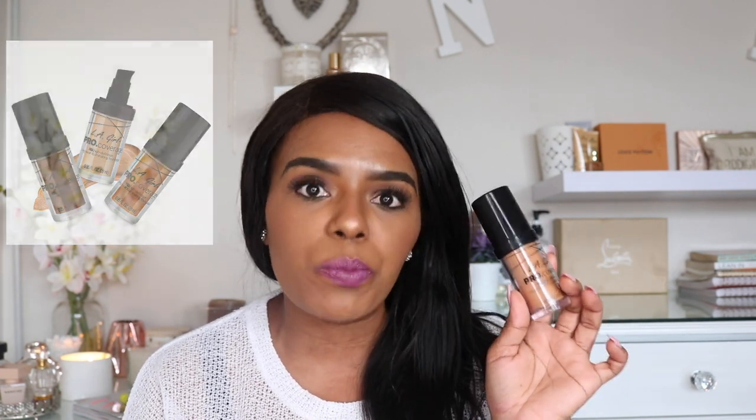With your concealer, you need a blending sponge. This is the Real Techniques Miracle Complexion Sponge. Let's not fall into the whole beauty blender life — yes, beauty blenders are great, but nobody is trying to spend 400 to 450 rand on a sponge! This one is much better in terms of price range — about 120 to 150 rand. I feel this is the next best thing just after the beauty blender. You just wet it and blend in your concealer.